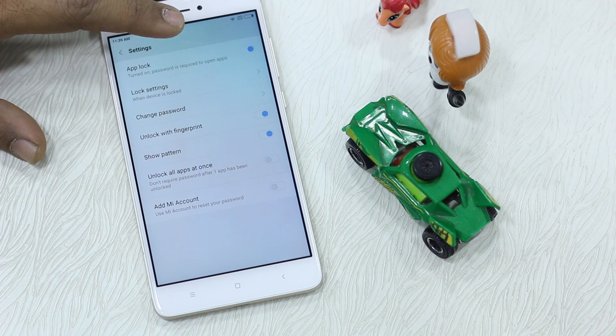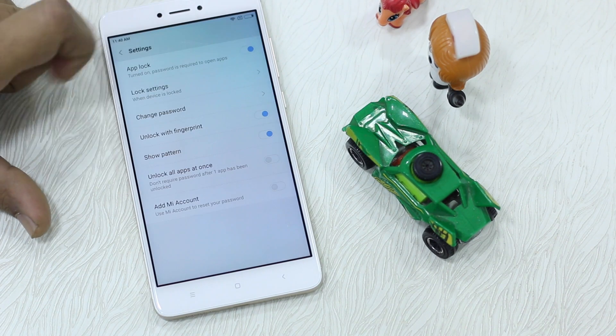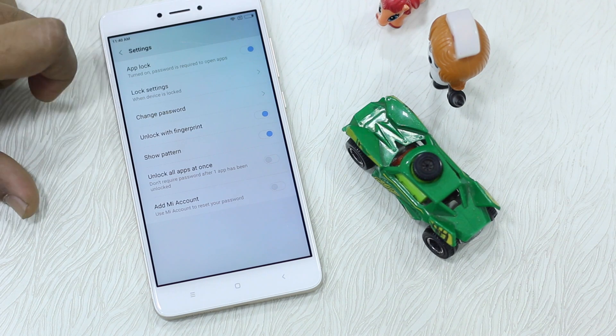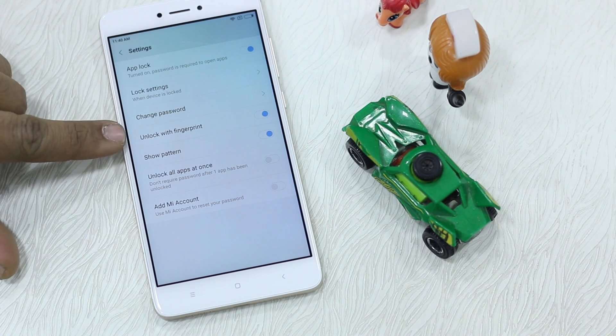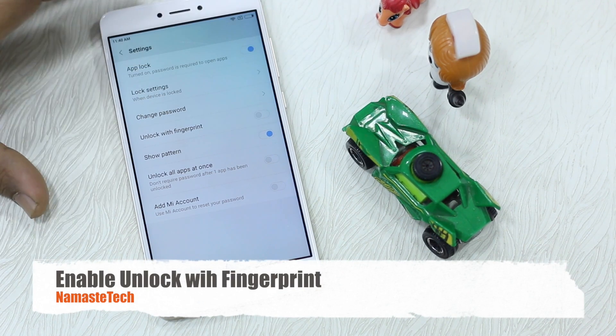Go to Settings and here you can see it says App Lock turned on — password is required to open locked app settings. The key setting is how you want to lock it: when the device is locked, after exiting an app, when the device is locked, or one minute after exiting an app. These are convenience options. If you have your phone with you all the time you can change it to one or two minutes, but I would suggest keeping it secure.